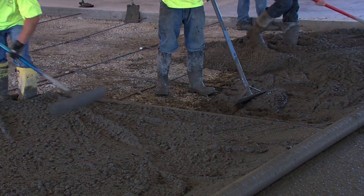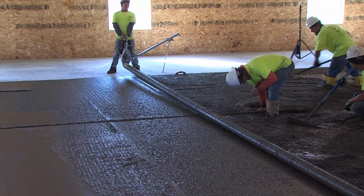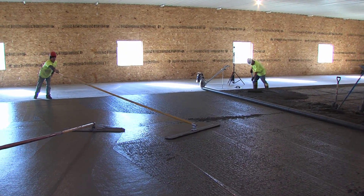Each of the fin cap support locations will be set perfectly to the finished elevation of the slab. As the concrete is placed, simply slide the screed pipe down, fill in the void with mud, and bowl float. The fin caps stay in the pour.